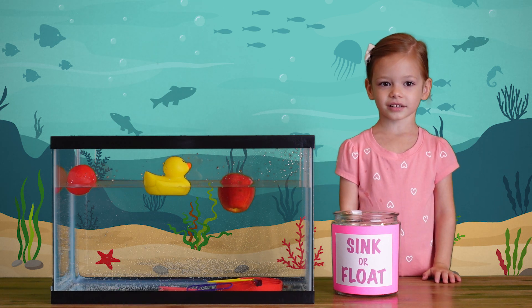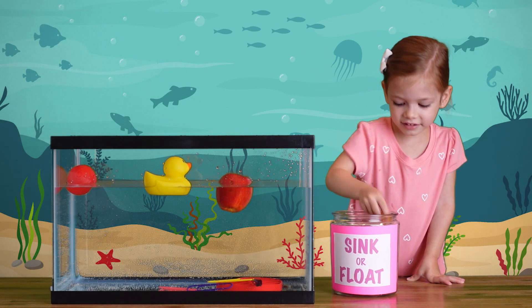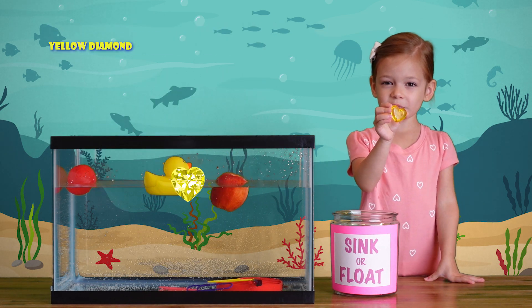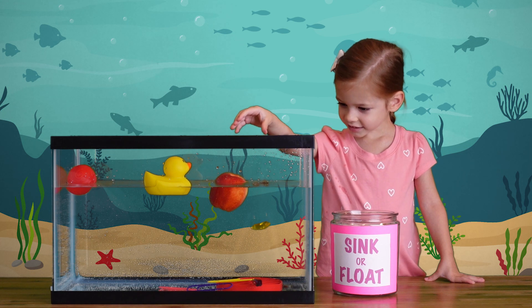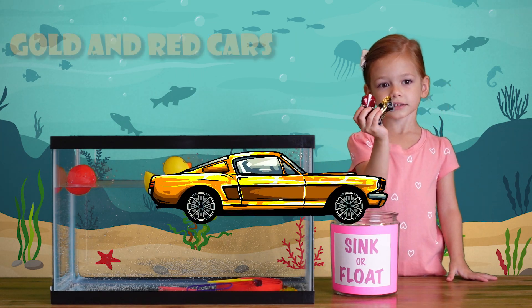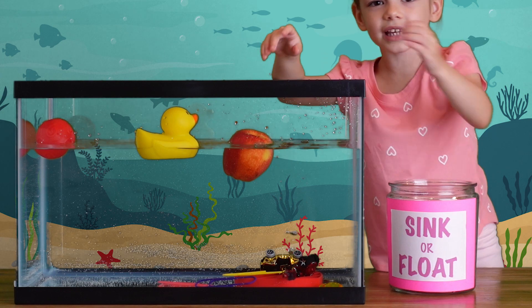This is so much fun! Let's continue. A yellow diamond heart — let's see what happens if we put it in the water. Do you think it will sink or float? It sinks! Cars! Golden red cars! They sink!